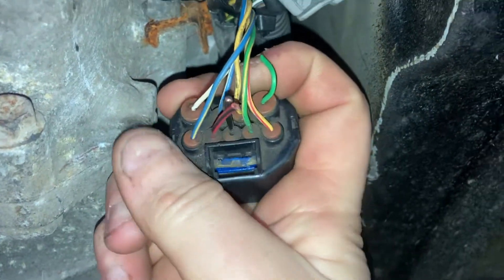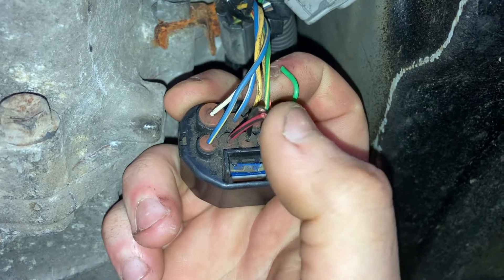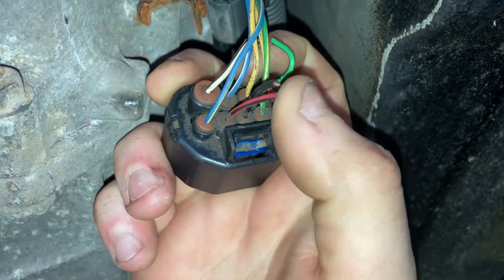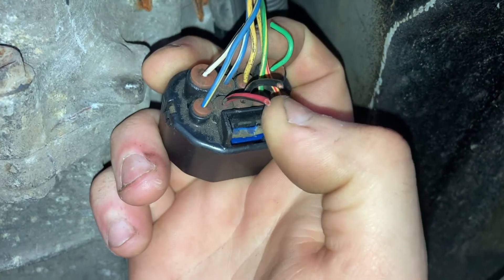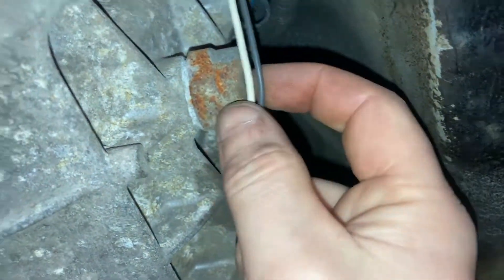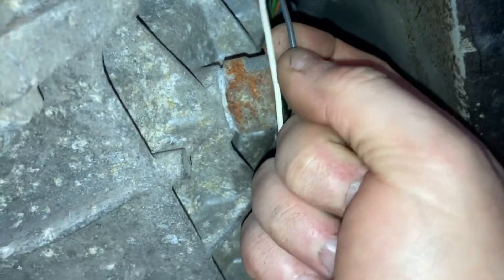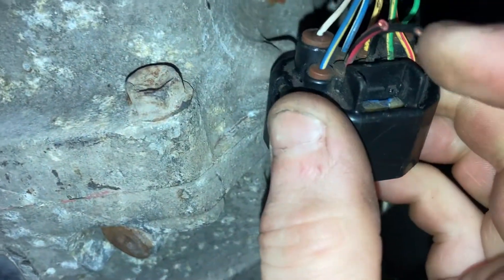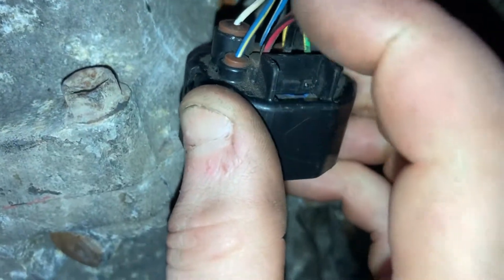For the reverse, you can see there's two wires here. If you're counting the pins, it's the second in and the third in. It's red and black on mine and solid black. These are for the reverse light for the car. On the J160 box, the reverse switch is here. There are just two wires that come out, so literally all you need to do is join these two wires up to these two wires here. That's all you need to do.